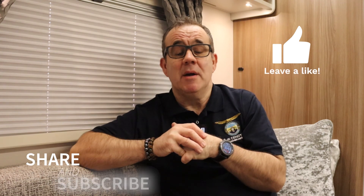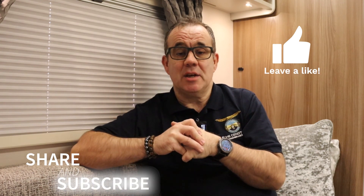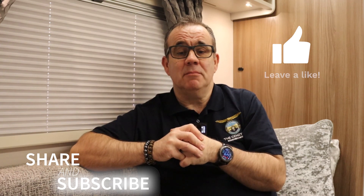So that was replacing the Truma Ultraflow pistol grip. Thank you very much for watching — please don't forget to like, subscribe and share, and hopefully we'll see you again soon. Thank you.